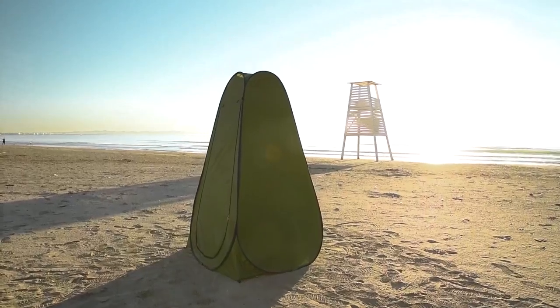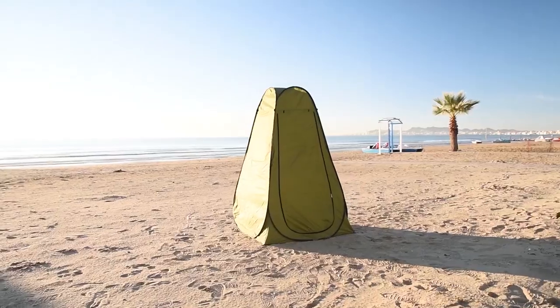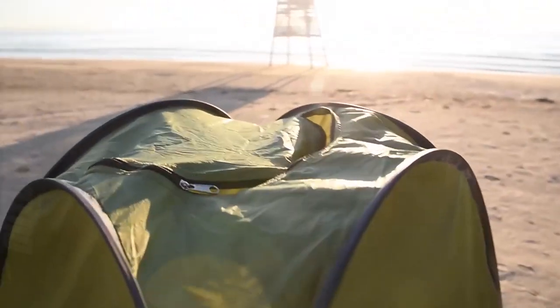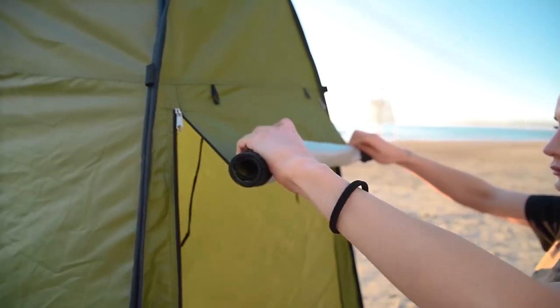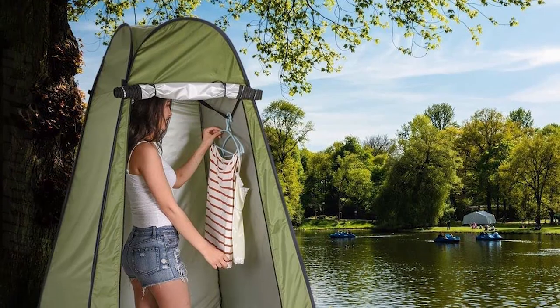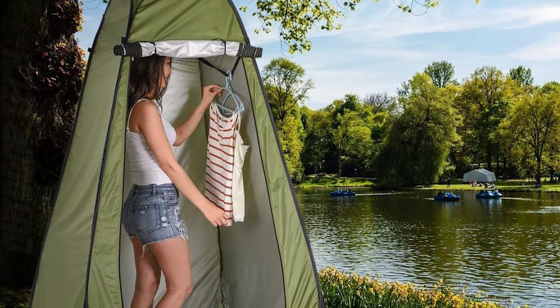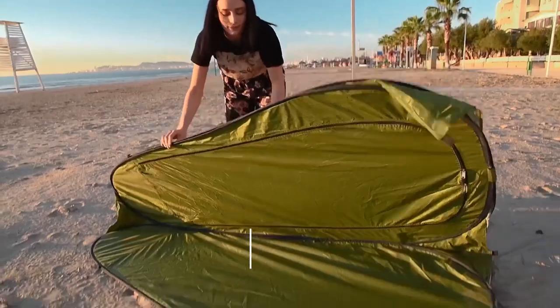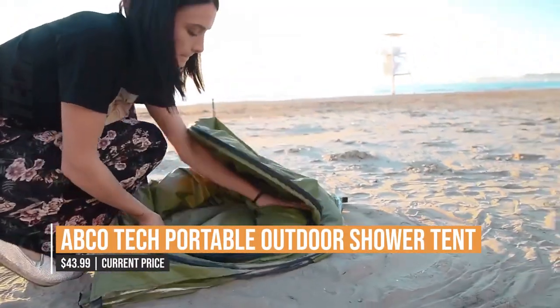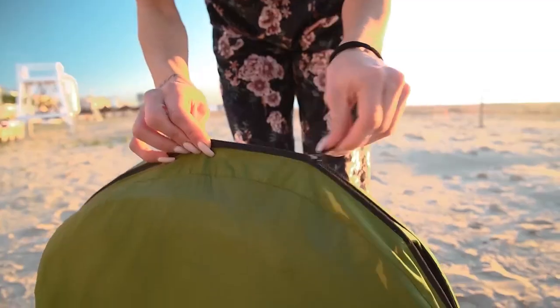The AbcoTech Shower Tent also comes with a number of useful features, including a built-in clothesline, storage pouch, and a detachable floor. So why not use the AbcoTech Portable Outdoor Shower Tent to improve your outdoor activities? It's an indispensable piece of camping equipment because of its thoughtful combination of seclusion, convenience, and usefulness. Make your outdoor adventures even more delightful by utilizing the AbcoTech Portable Outdoor Shower Tent's comfort and convenience.